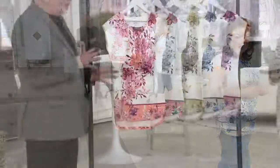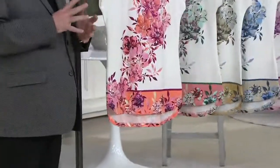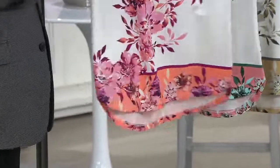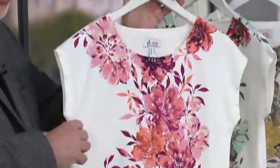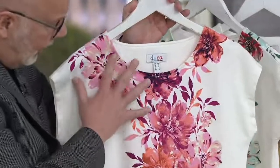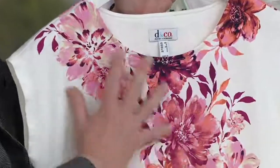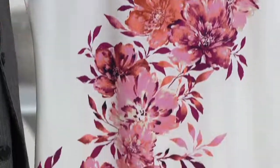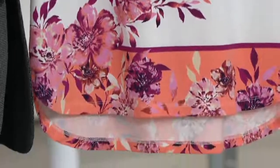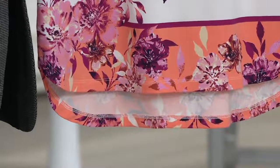This is a luxurious jersey — a cotton modal spandex — so it's soft and just a beautiful, beautiful fabrication. The way this print is done, we meandered it down and then did that border. It's a placement print, so every one has to be the same. It's very, very hard to do.